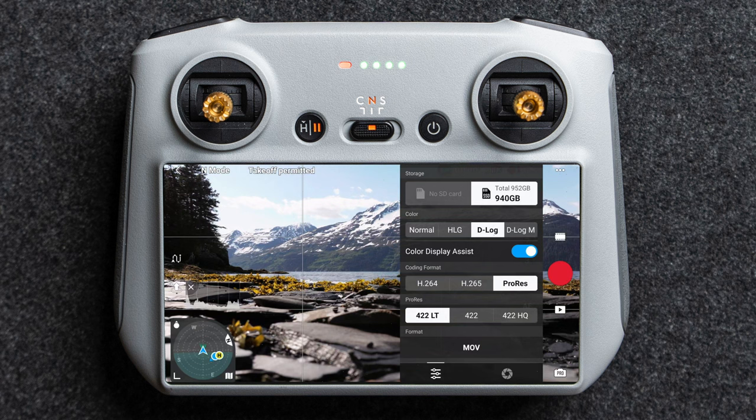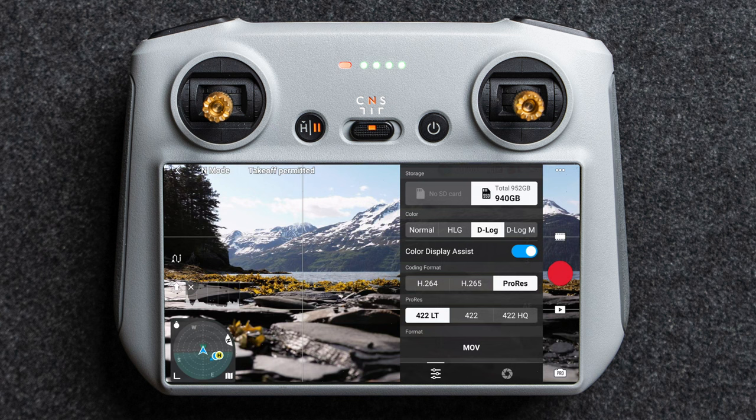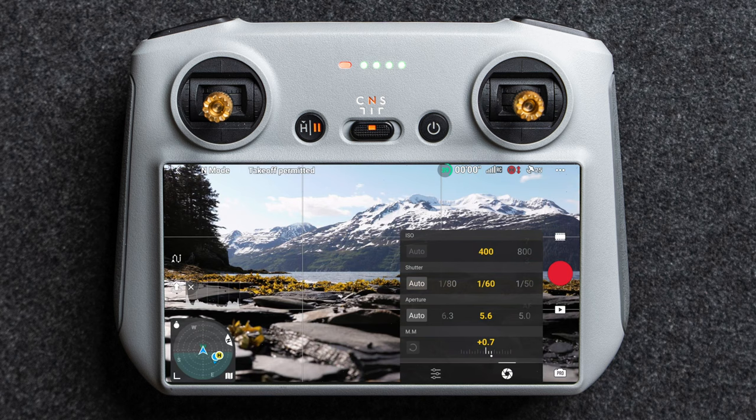H.264 is the codec to use if you have an older computer because it's easier to decompress when editing. H.265 has slightly better quality but is more compressed, making it harder on your computer. ProRes, if you have the cine version, is a much larger file format with more data, looks a little better, and is the way to go if someone will heavily color grade the footage or match it to other cameras. For ProRes, I generally shoot ProRes LT unless I'm shooting for a TV show, because it's half the data of ProRes HQ with minimal quality difference.